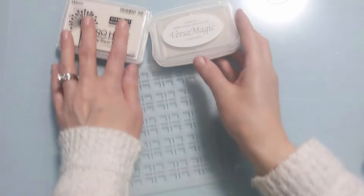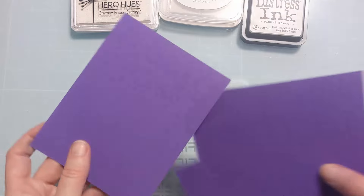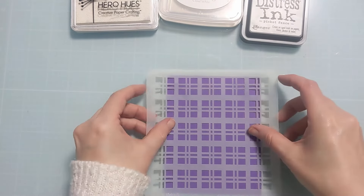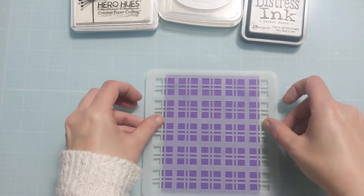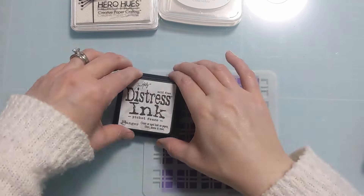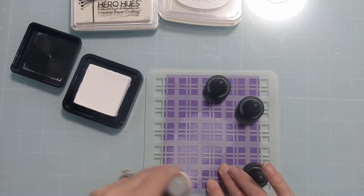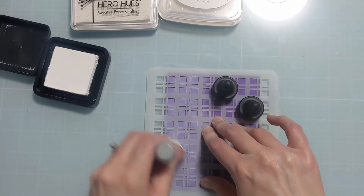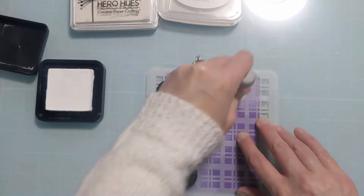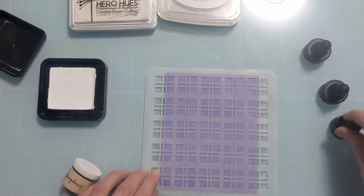Now I have a plaid stencil from A Colorful Life Designs — if you check out the shop there are thousands of amazing stencils, and you can use my coupon amyfan10. I'm going to use the same lightweight colored cardstock in purple and do some ink blending with a blending foam and handle to compare all three inks. I wiped off the blending foam in between so there's no contamination or unfair comparison.